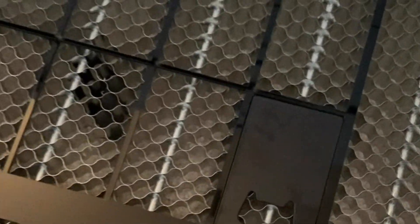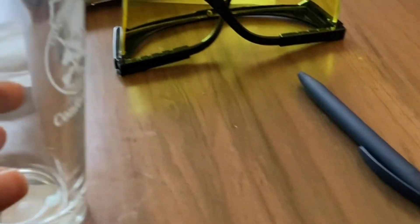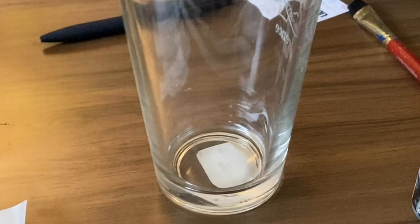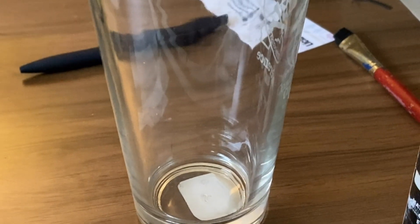It fits right in there, and you can use that. If you guys are interested in a video on this, I'm going to be doing this one next. But today I want to show you guys how I was able to engrave this glass using the S1 20 watt laser.